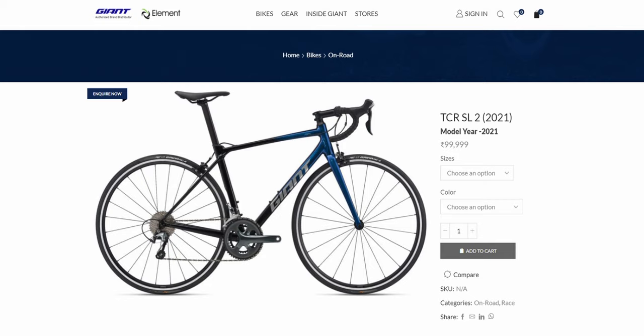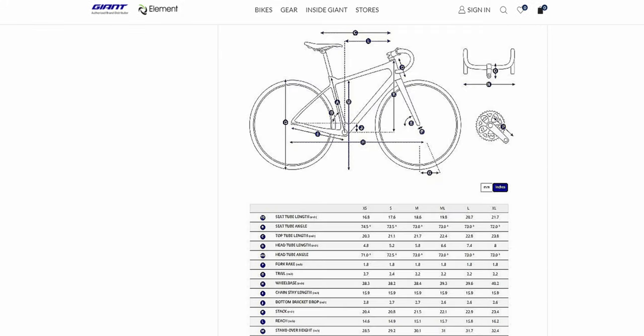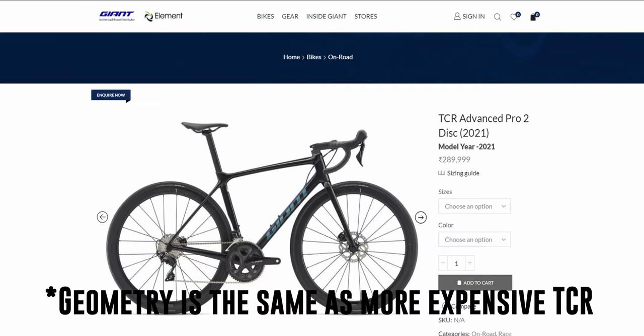The bike itself has an aero race kind of geometry, so you get the maximum amount of aero gains and speed, and slightly less comfort — I'll talk about that later in the experience part.